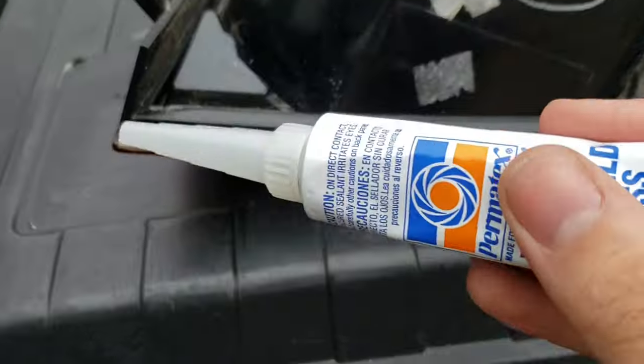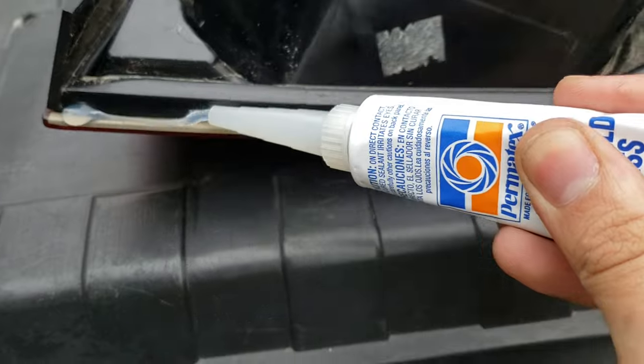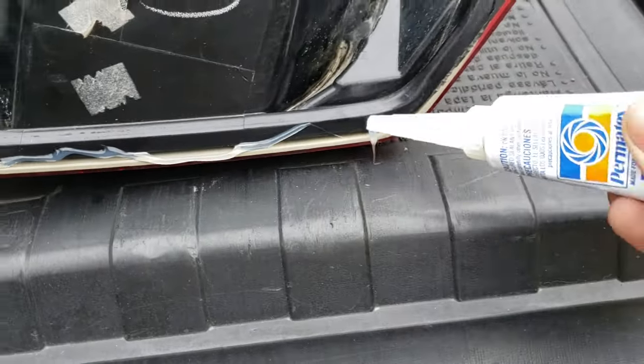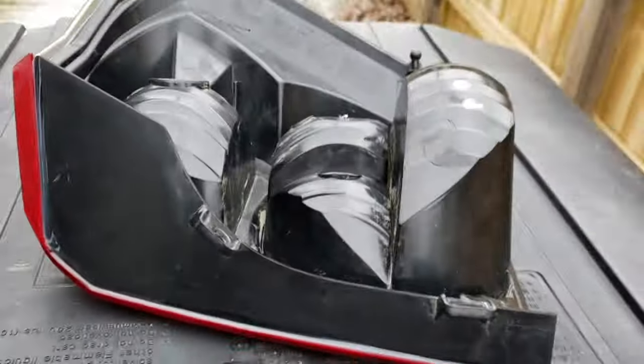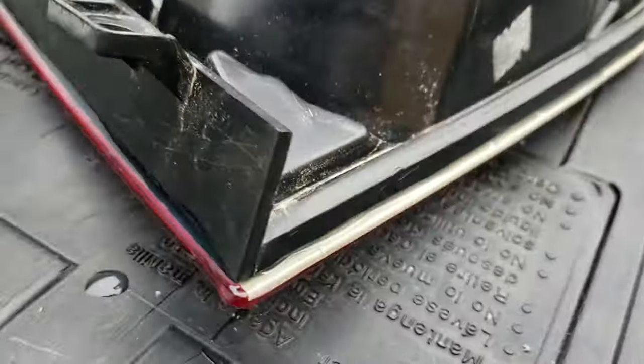Now with using the glass sealant, apply it along the lining of the tail light and use the finger to make sure it applies to the tail light itself. Once completed, double check your results to make sure there's no bubbles or any pockets in your applied lining.